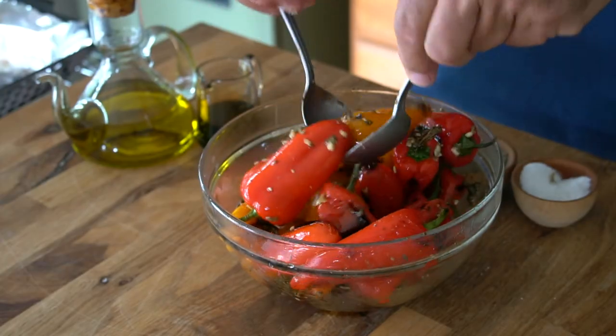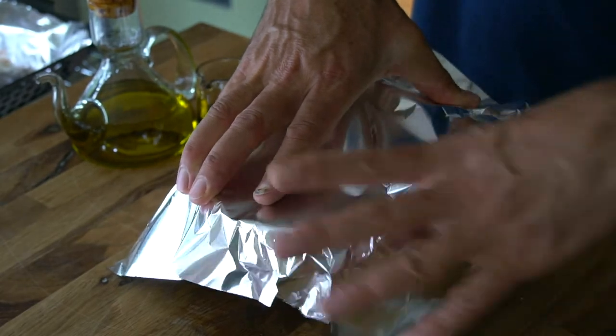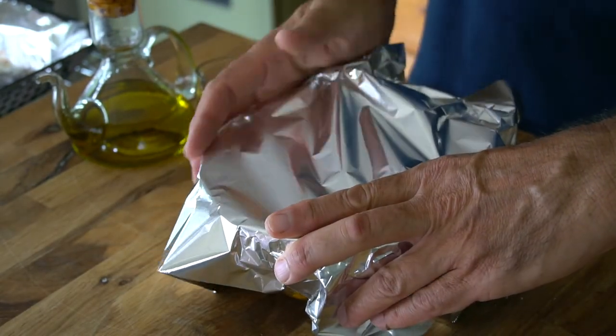Toss to combine, then cover with foil and leave the peppers to wilt for 10 minutes. That is it — the peppers are ready to be enjoyed.